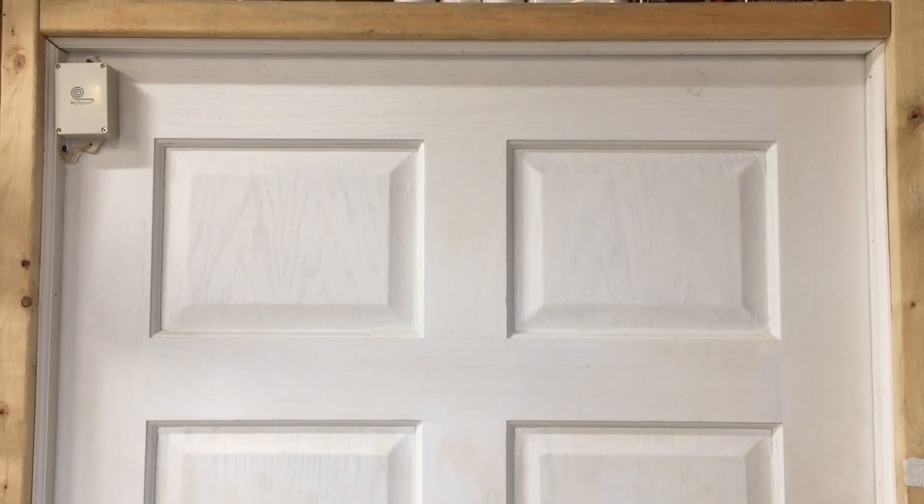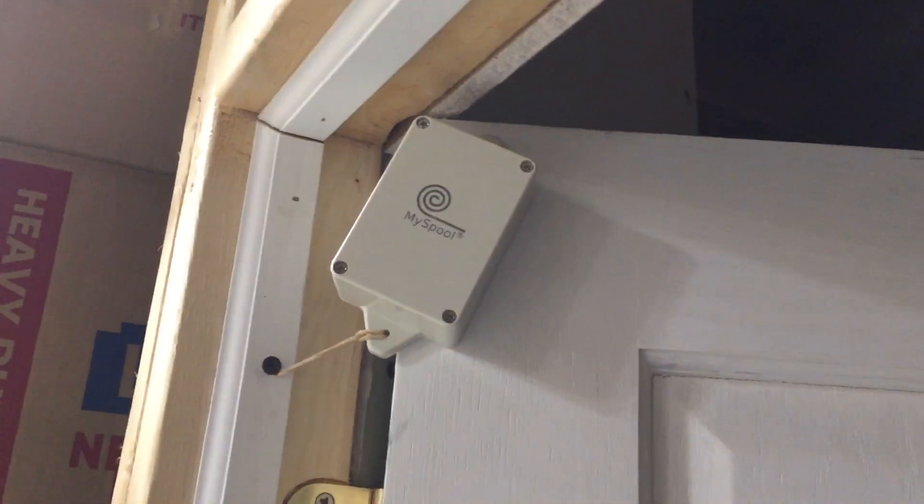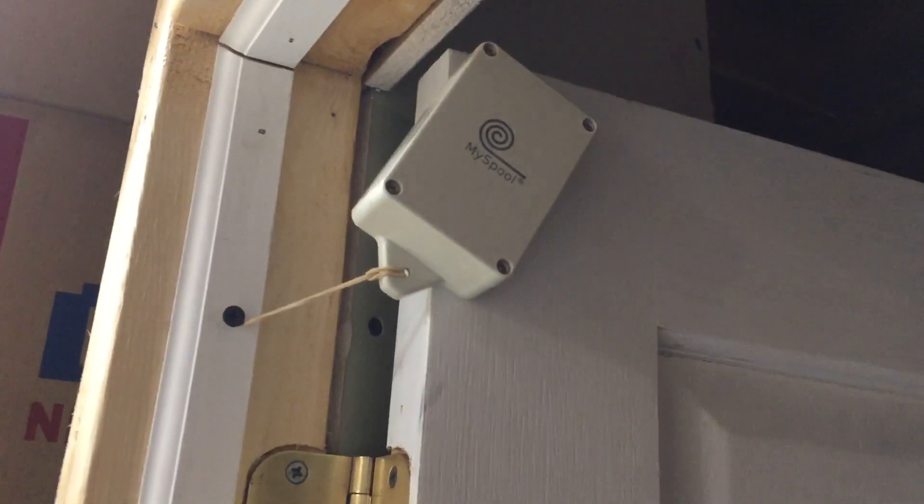Here it is set up on a doorway. So when the door opens up, you can see the unit tilts, and the rubber band just keeps on stretching as the door opens.